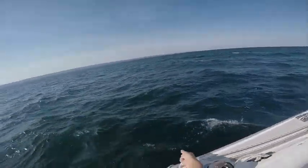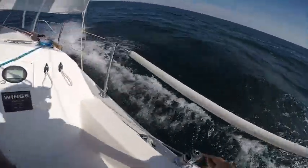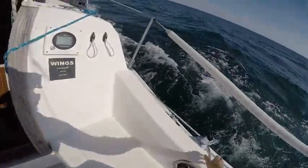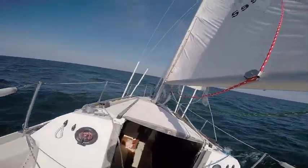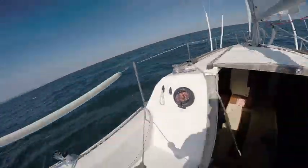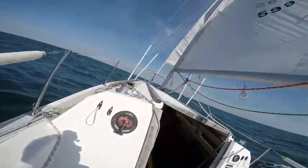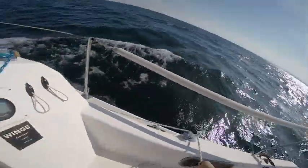This is the furling line, and we are going to furl it in a lot. So now we only have a little flap left.